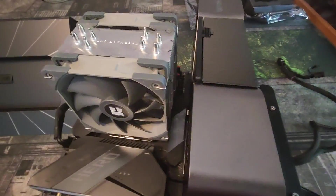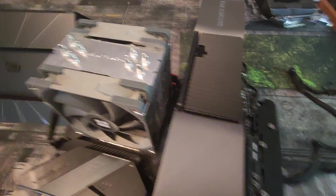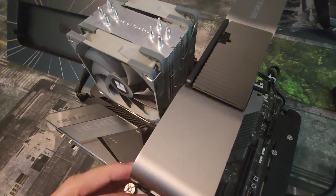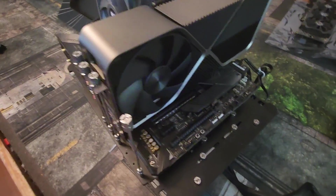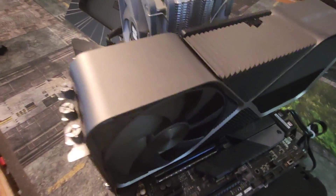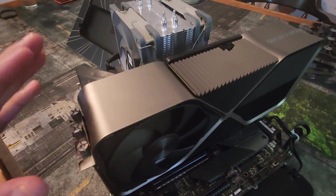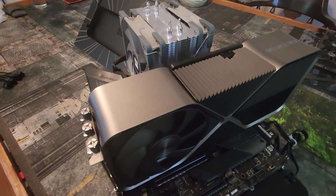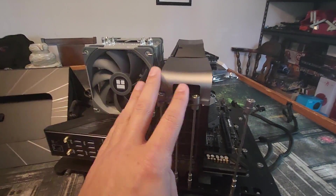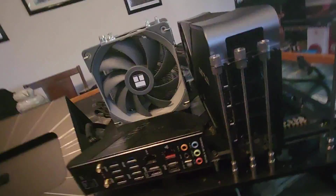I'd absolutely recommend installing your GPU before you install your cable. You definitely don't want to be messing around with that, because this GPU is very heavy and very hard to get into the PCIe slot correctly. If you're going to install it vertically like this, I would not try to move it on the motherboard afterward. Make sure you have your support bracket ready and everything sorted before you install this. I would install it in your PC with the case lying down, and once it's all secure and you can check that it's straight, then tilt it over.